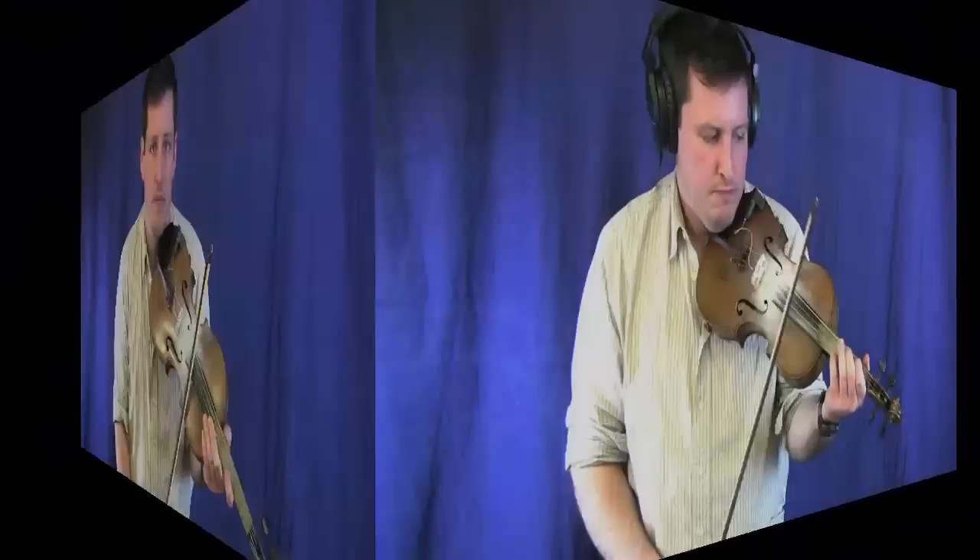Hi, welcome to Online Lesson Videos. I'm Ian Walsh. Today we're working on a tune called the Black Mountain Rag. This is a request that came into the site, and I'm very happy to play it for you. I'm going to do this in standard tuning. It's in the key of A. I hope you enjoy this sample you're about to see.